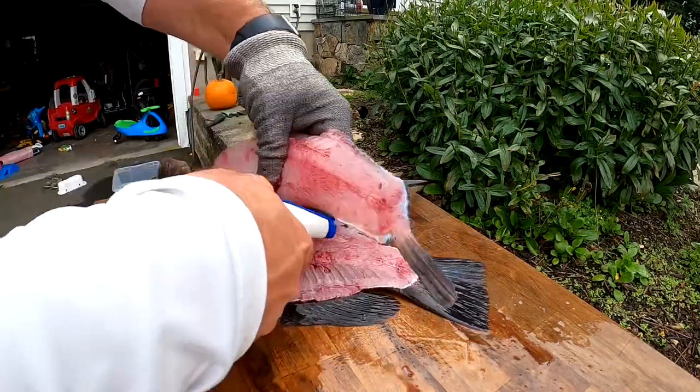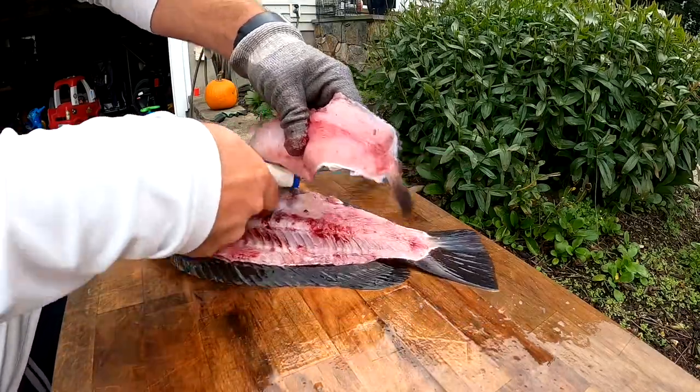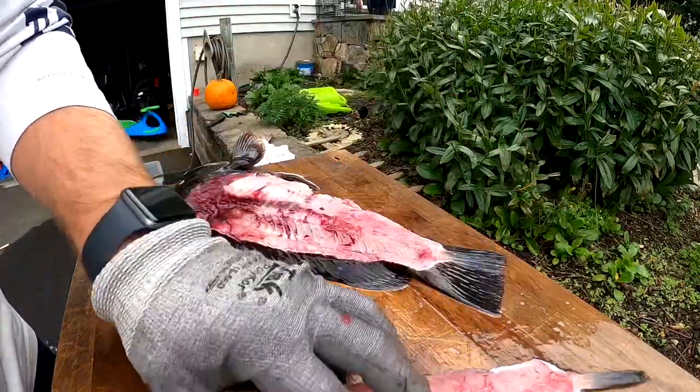There you go. Make sure you have a sharp knife for filleting fish all afternoon.